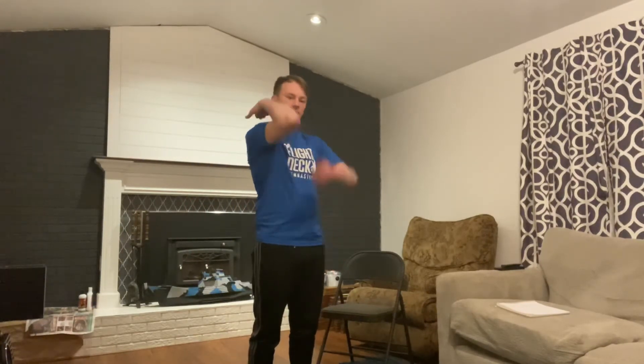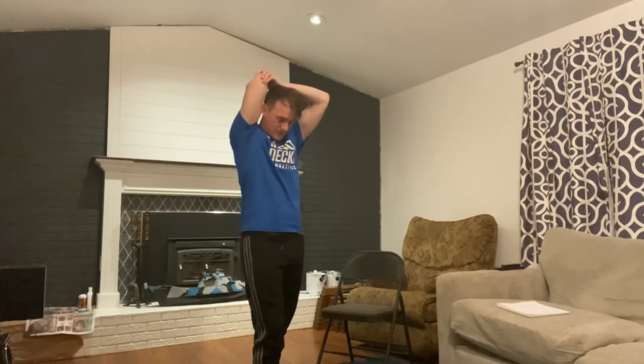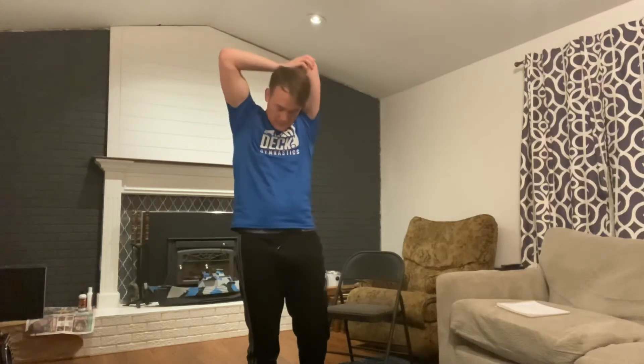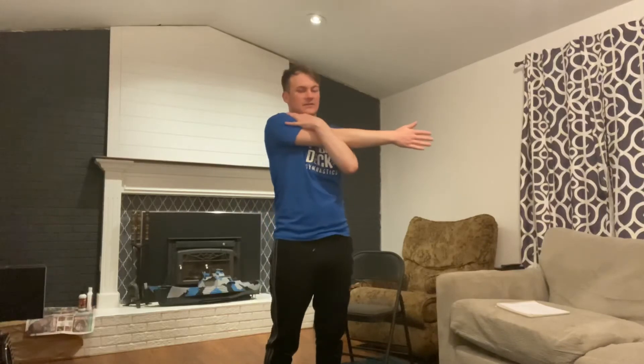From there we'll do our quad stretches — taking that left or right foot up, one through twelve. Then right arm across the chest — one through twelve. Other hand — one through twelve.